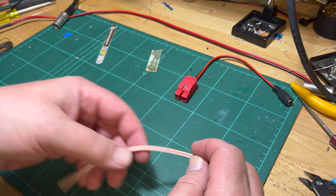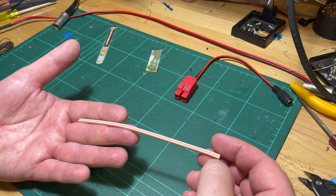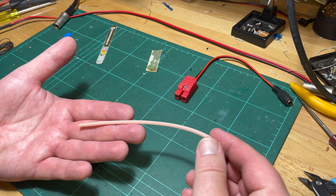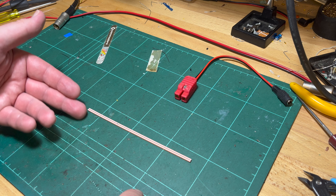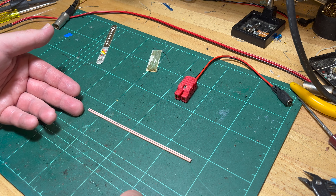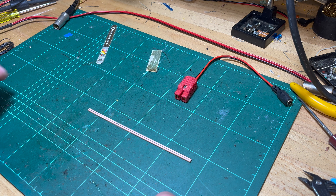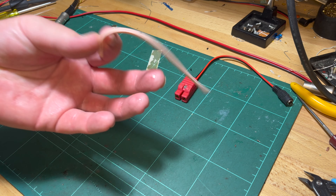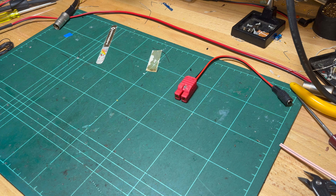So some housekeeping — thanks to everyone who's stuck around. I made a zebra strip slash elastomeric connector for the LCD on the Texas Instruments Compact Computer 40, the CC40. I actually went ahead and ordered some samples from Fuji Poly. Hopefully I've got the dimensions right — I think it's something like 3mm wide, 2mm high, and 155mm long. I've ordered a few of those, carbon type, so hopefully we'll be able to maybe fix that CC40.